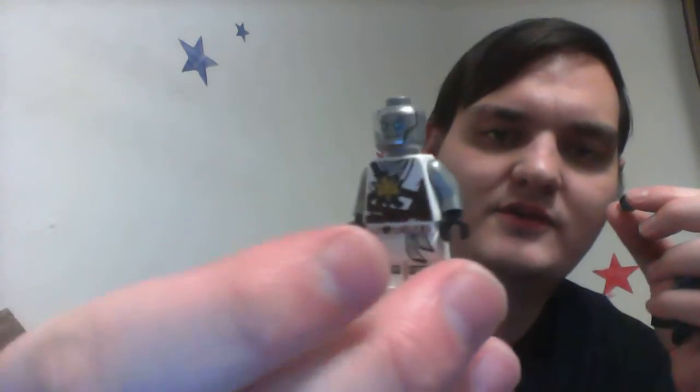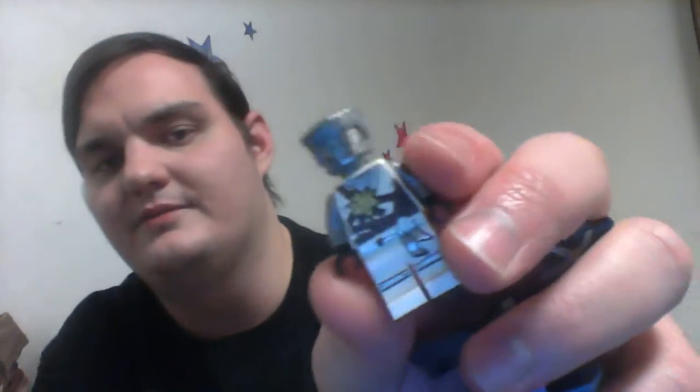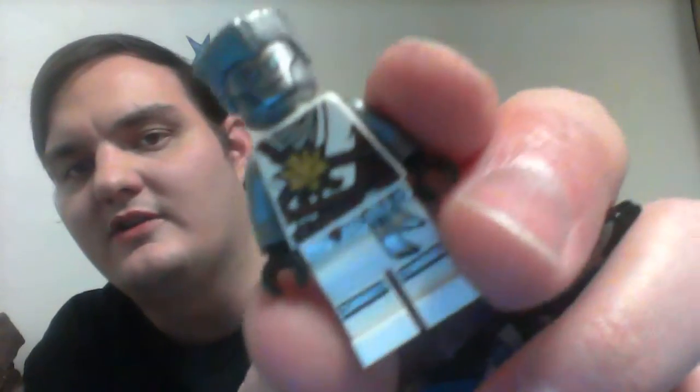He has some printing on his head and printing on his back, which is pretty cool looking. Pretty much silver arms, two sword details, and his hairpiece is also metal — painted metal. It's pretty cool looking. This is probably my favorite version of Zane so far.